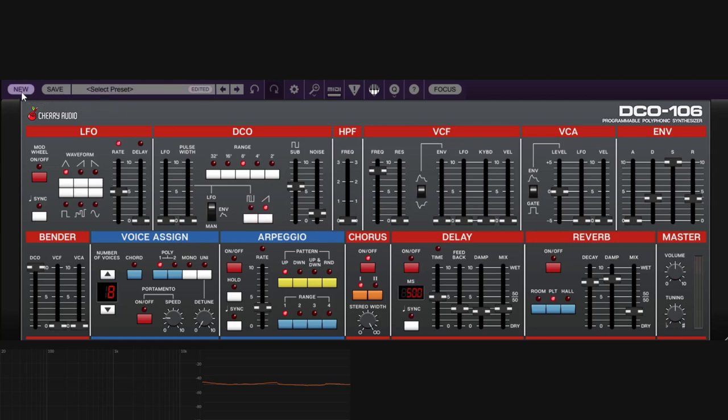Let's go back to a new default patch. Next, since the filters, VCA, and everything else all use the LFO, I'm going to talk about the LFO first, then move on to those sections.